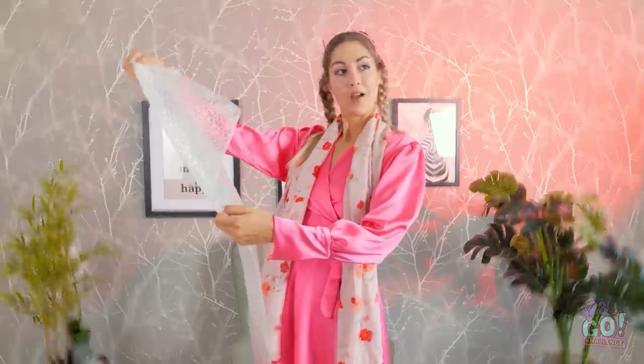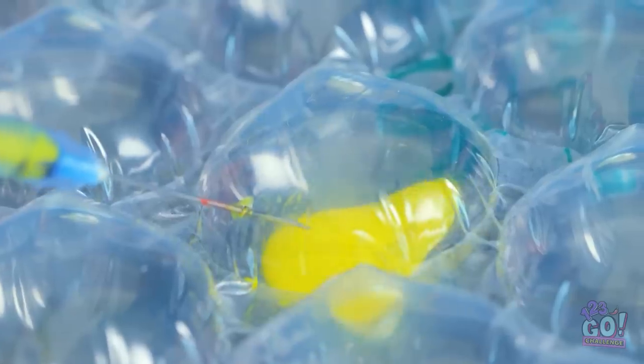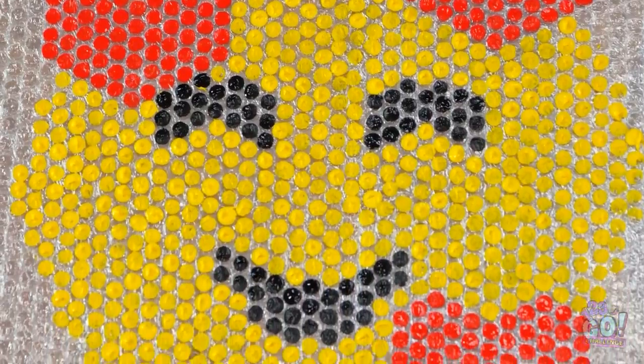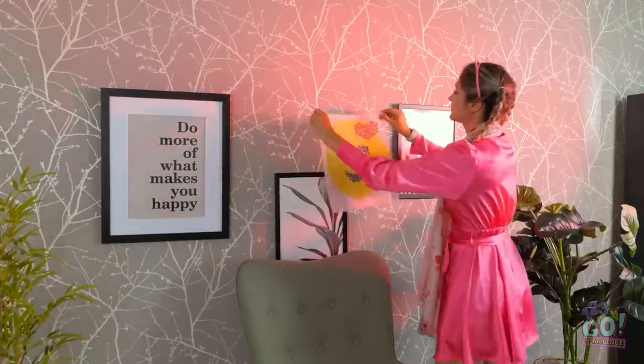Wait. I know. Maybe I can create something cool out of this stuff. Pop of color, anyone? Just fill the bubbles up with paint. And the best part? No popping sounds! And look what I ended up with — a cute little happy face. And I can hang it up right here.